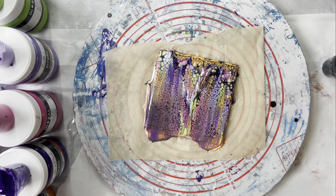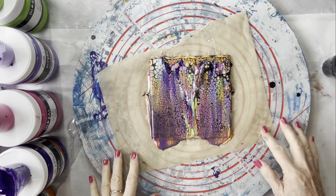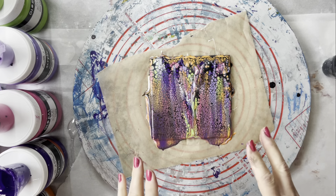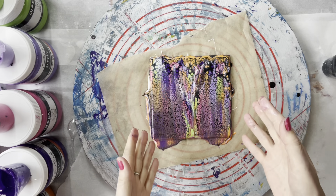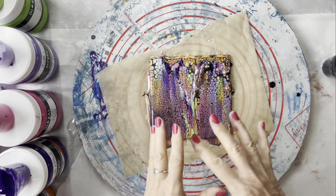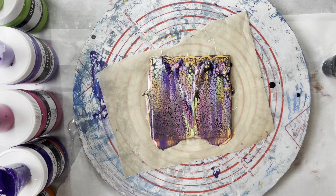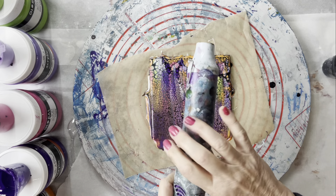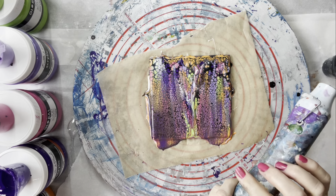Some people don't like glitter at all, but I do. So if I'm making coasters for somebody in particular, I'll always ask them first: do you want glitter or sparklies in your resin or not? Right, I'm just going to hit it with the heat embossing tool just to burst any bubbles and bring up any more cells — not that I need any more.